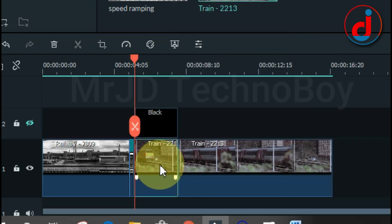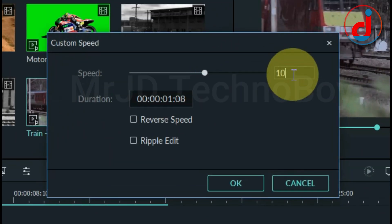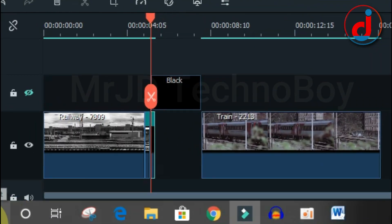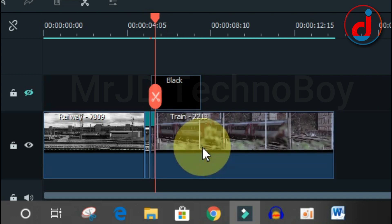Now select the 2.15 seconds clip of the second video. Again go to Speed, Custom Speed, and make it 10 times. Then click OK. Now again select the empty portion, right click, and Ripple Delete.